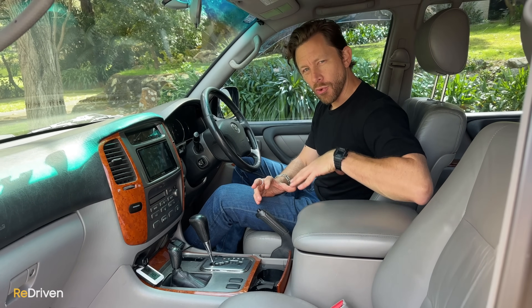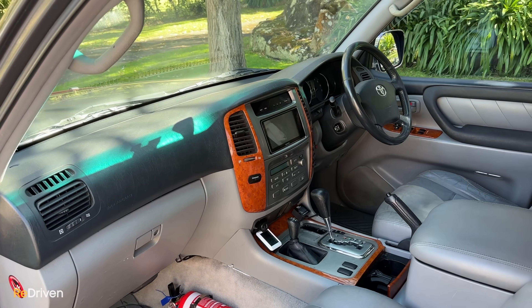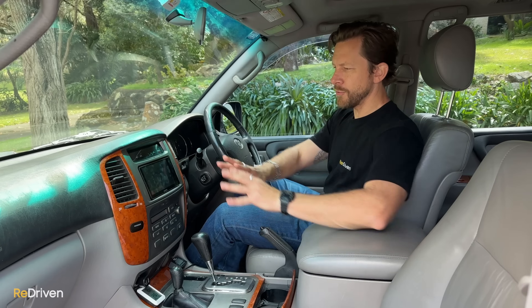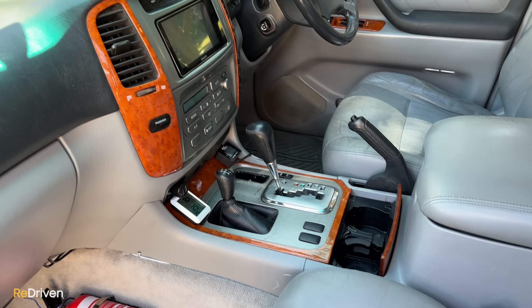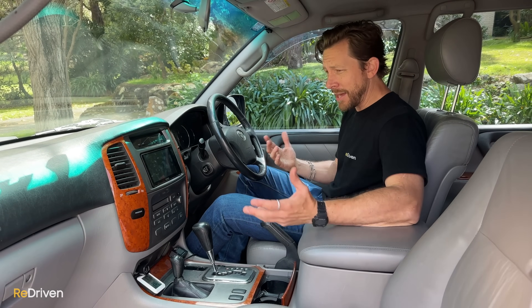Inside, it varies by year model and trim spec. On the base 105s you can fit six people — there's three across the front, though the middle passenger comfort is questionable — and that spec generally comes with vinyl flooring and hard plastics throughout. Tough, but not luxurious. On the flip side, a late-model Sahara has full leather interior, some soft-touch surfaces, and woodgrain trim. The overall design is dominated by the large centre fascia, but ambience varies. Also, if you've added aftermarket accessories, please do some cable management — some of these look like the back of a complex home theatre system.